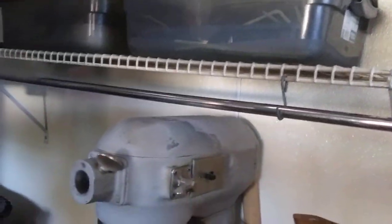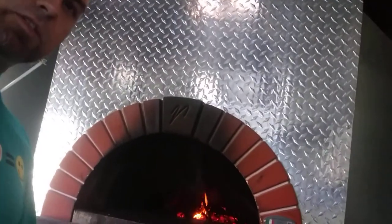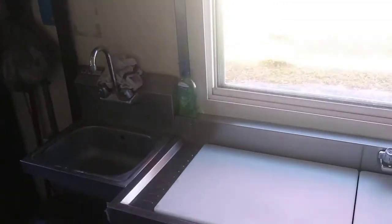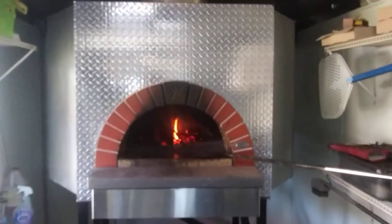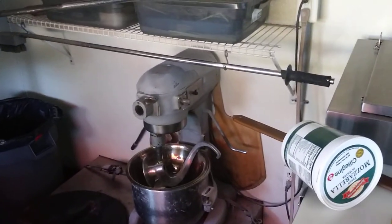1953 Hobart — old school. We'll start doing these videos, see what you guys think. This is my food truck, I built it in the backyard. Extra refrigerator, hand sink, three bay sink, hot water heater over in the corner, wood fire oven from Italy. Keep the wood stacked up down there. Nice 1953 Hobart.